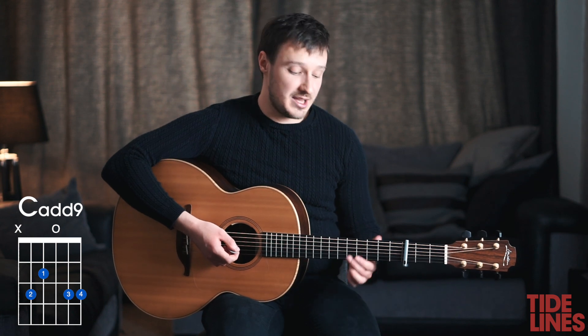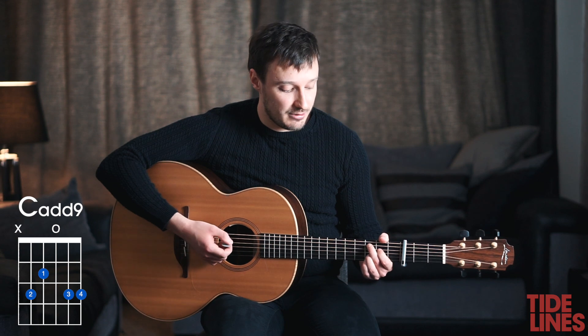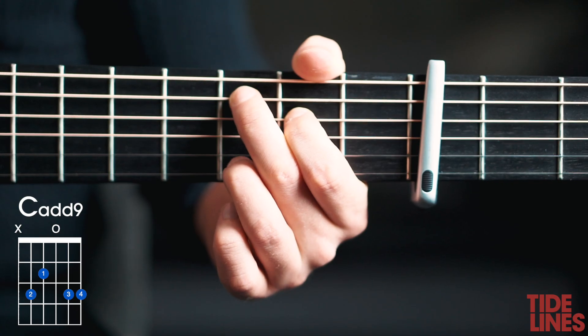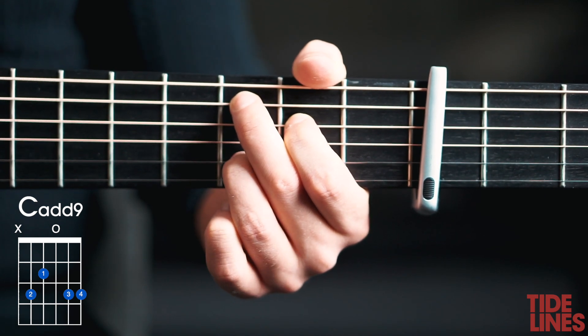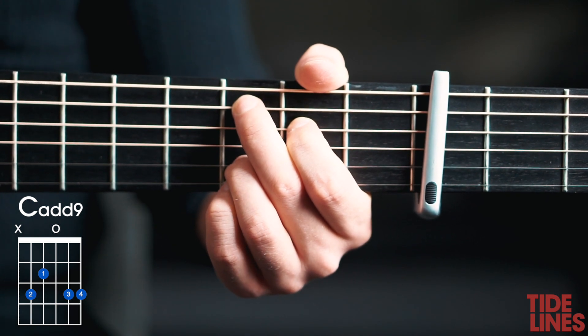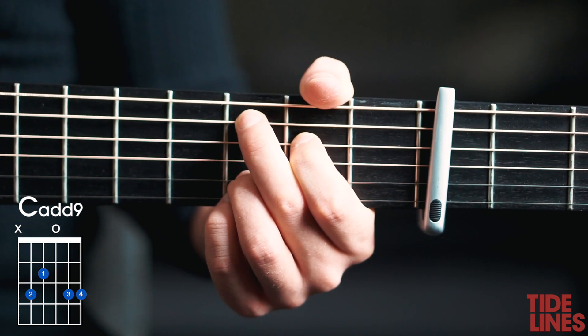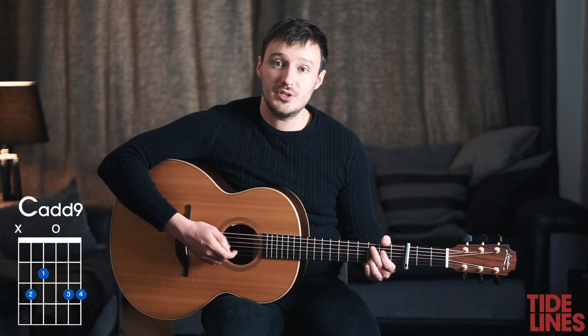For C add 9 we have the second finger on the sixth fret of the A string, then the first finger on the fifth fret of the D string. The third finger goes on the sixth fret of the B string and the pinky goes on the sixth fret of the top E string. For this one we've got our thumb coming over the side and it's muting the bottom string.